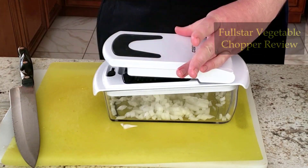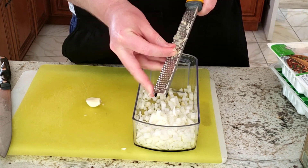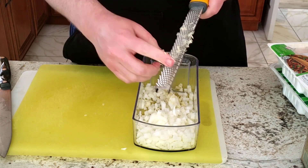Once the onion is chopped, next it's time to grate up the garlic. The microplane that I often use is fast at grating garlic, but it might cut me and it's not as easy to use as my fine cheese grater, which I usually use for this task.